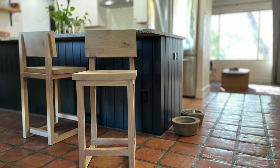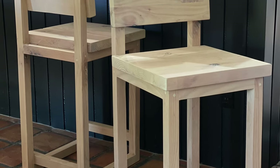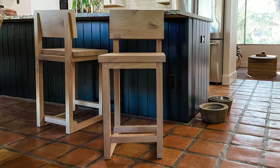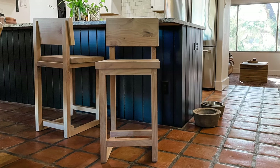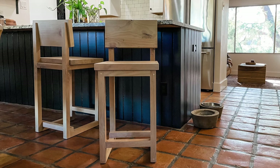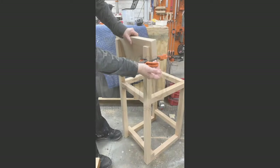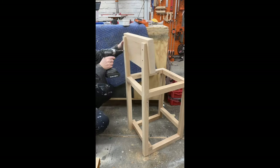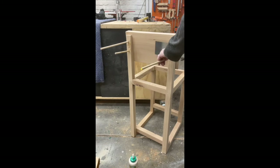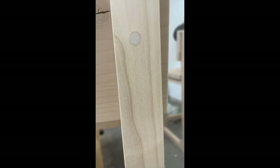With all that we have some awesome new counter-height chairs — or maybe they're called stools, I don't know, but they're awesome. What do you think? I'd love to hear your thoughts in the comments below. Be sure to like this video and subscribe to my channel so you don't miss my next awesome build. And remember: build loud, build wild, and have an awesome day! We'll see you next time!